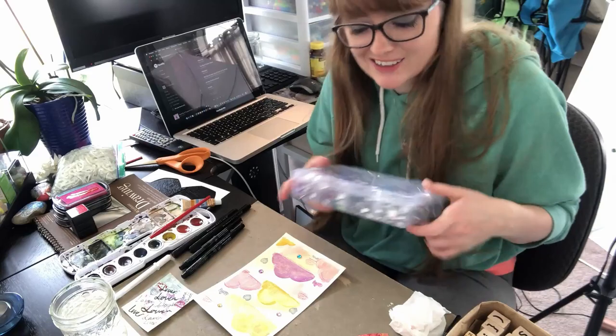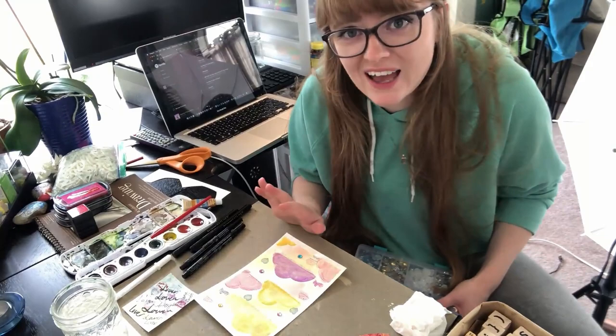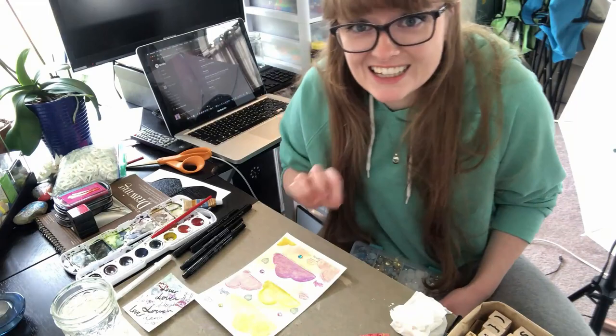I just remembered that I have an entire box of these jewels — these little glue-on jewels — so I'm absolutely going to bejewel this, because tell me that's not Taylor Swift-esque. Like, that is Taylor Swift. If you can throw jewels on it, why wouldn't you? So I'm doing it. It's happening, and it's sparkly, and I like it.